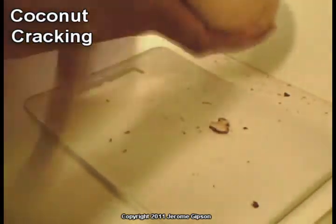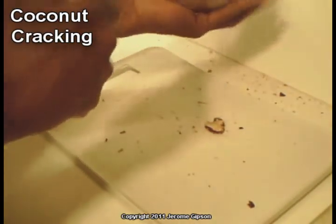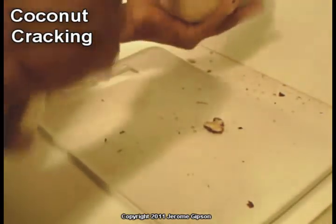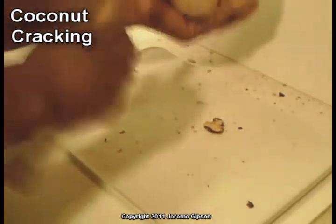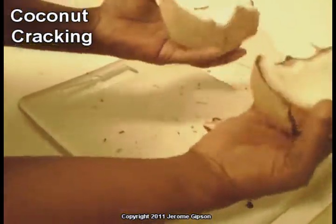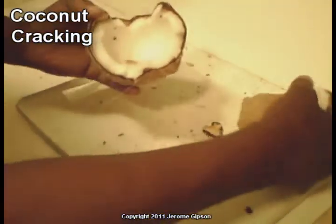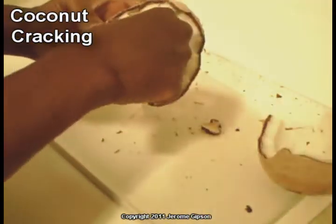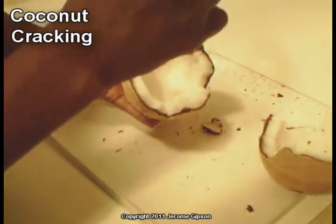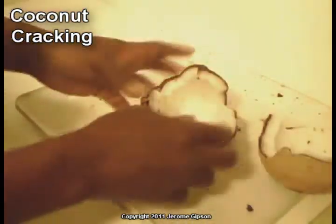So I'll just take it all the way down. It is making a mess with these little pieces falling apart, but there we go — it's open. And all I needed was the hammer. I could scrape that little bit off, but it tastes good. That's all there is to it.